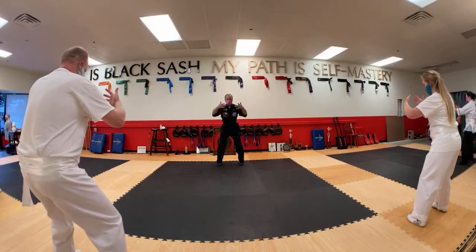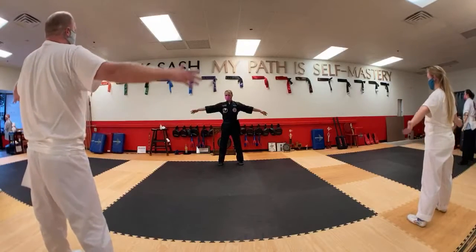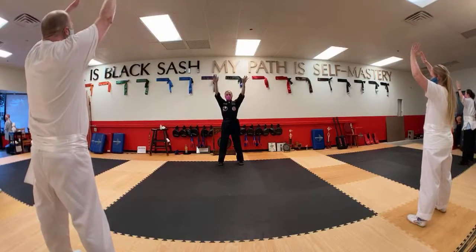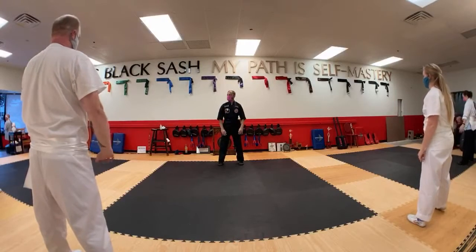That was probably longer than I said, so go ahead and release. Straighten the legs, lower the hands, circle the arms up, breathe in. Push palms down, breathe out.